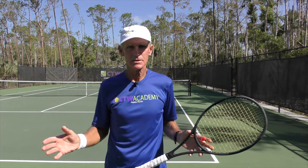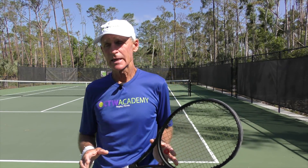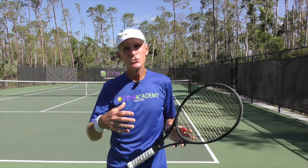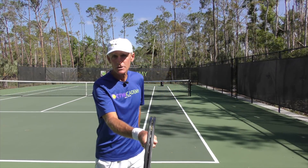Today's subject is control and consistency. If you're having trouble with your consistency on your forehand, it's probably your grip. You have to really know what type of grip you're holding. Remember, the grip is the foundation of your shot. You can't build a house or a good stroke on a lousy foundation. So you've got to make sure you have a grip that's conducive to getting the racket head vertical at contact.